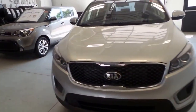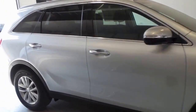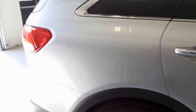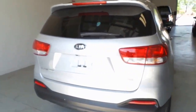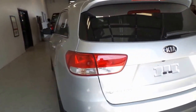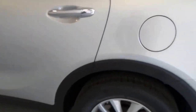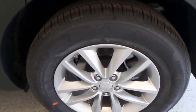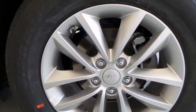All right, we have a 2016 Kia Sorento LX, silver exterior color, front-wheel-drive version. It's a GDI edition. It has a spare tire and there's the rim right there.